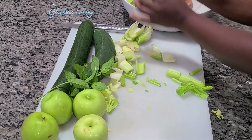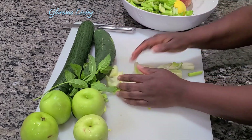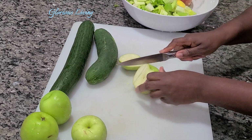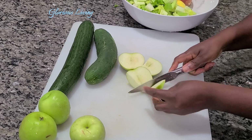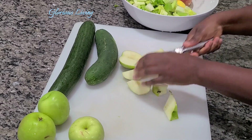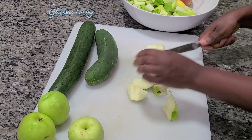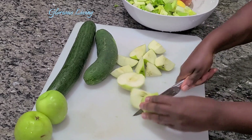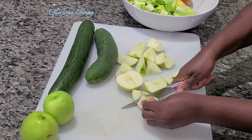Today we're making green juice using celery, cucumber, apple, and lemon. I just finished chopping my celery and now I'm cutting my apples according to how my juicer is able to juice them. If you have a juicer that is able to use them whole, feel free to do that.